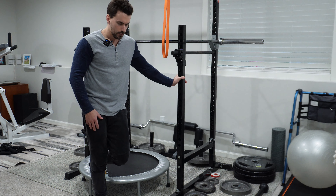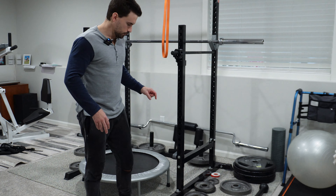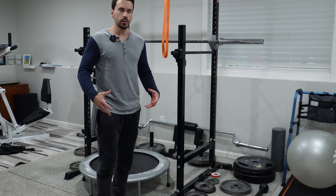There are so many purported benefits to rebounding. I'm not sure what the scientific literature says about it, but I think I'm going to start implementing rebounding as micro workouts.